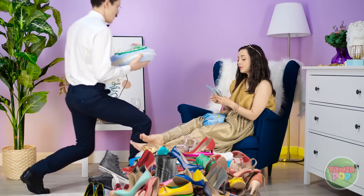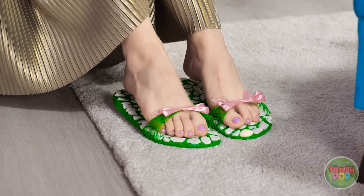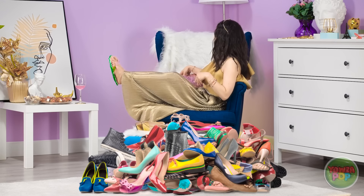I found you the perfect pair! You like? Seriously? Dead serious. Please like them! I can't lose my job over this! Take a chill pill — I'll wear them! Phew! They're actually pretty cute! Hopefully they're my size! Nice — plus, they're one of a kind! Better show them off on the gram!